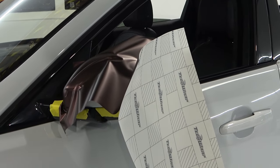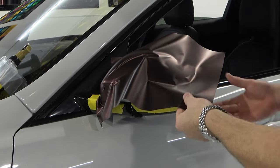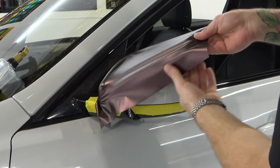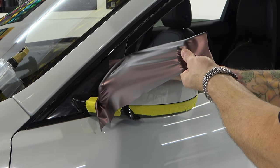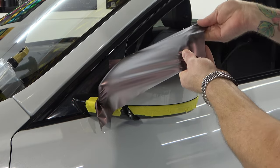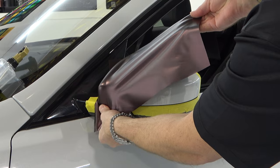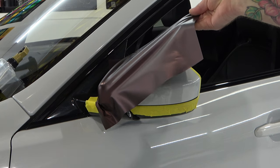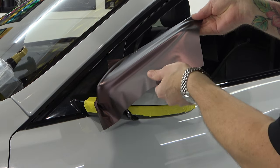I can remove the release liner entirely and stretch the film across the mirror. I like to stretch the film from about this edge so we can put our hands behind it. Hand positioning is going to be super important — I need to flatten out those wrinkles. If we don't have good hand positioning, this is going to make it almost impossible or extremely difficult to wrap properly.